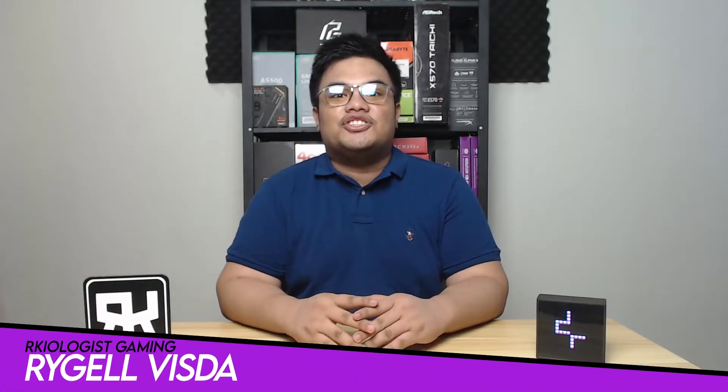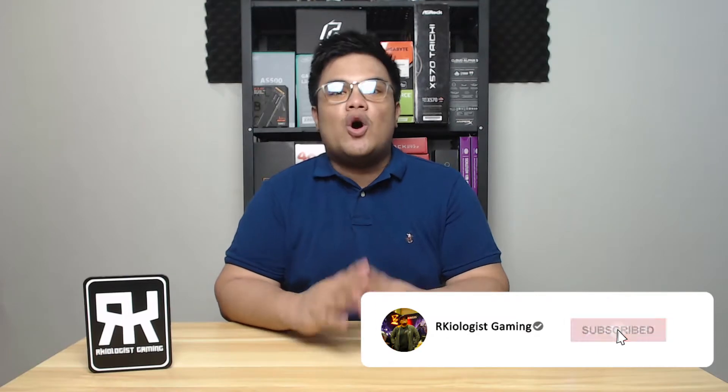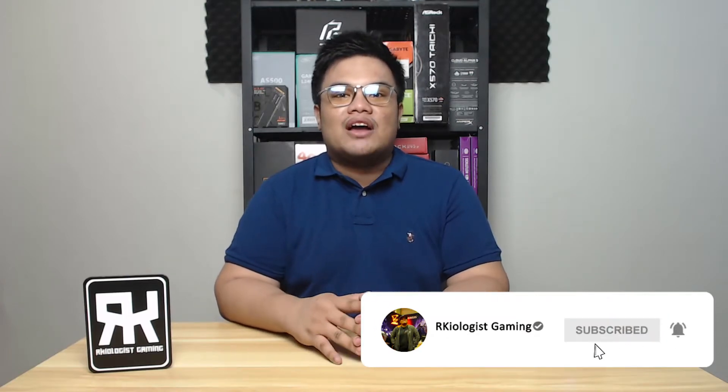Hello guys, Rachel here of Archaeologist Gaming. Today we're gonna do the short unboxing, assembly, and also reviewing the Deepcool Gamax L240 ARGB AIO.